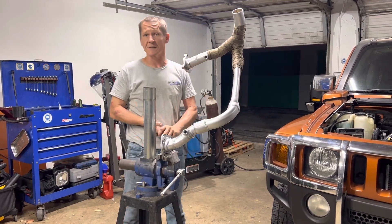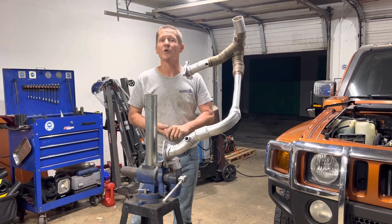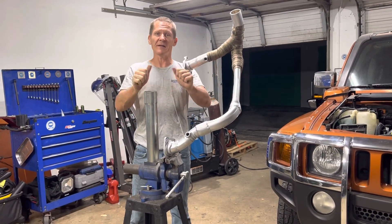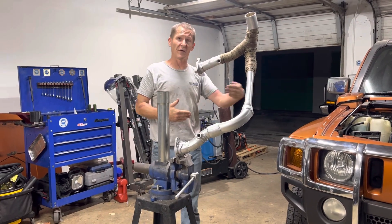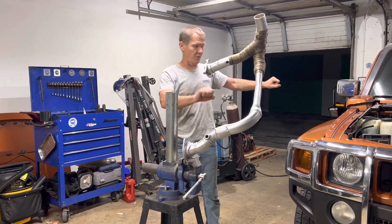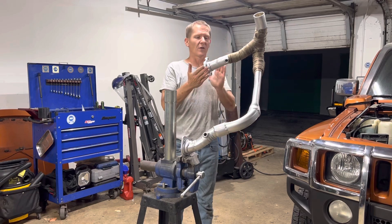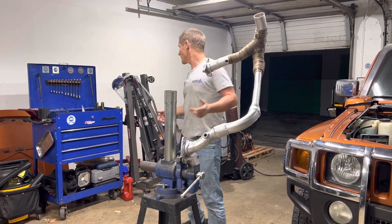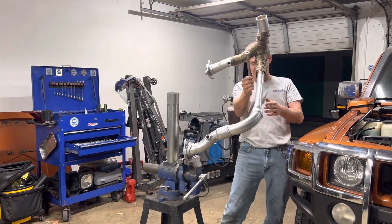Something that really matters on the Hummer: the H3 does not use coil springs or leaf springs — it uses torsion rods. A torsion rod is kind of like a leaf spring, but instead of bending, it twists. They run parallel with the frame at each wheel, from each wheel back to the frame where they mount, keeping the wheel in position. They run right alongside our exhaust.